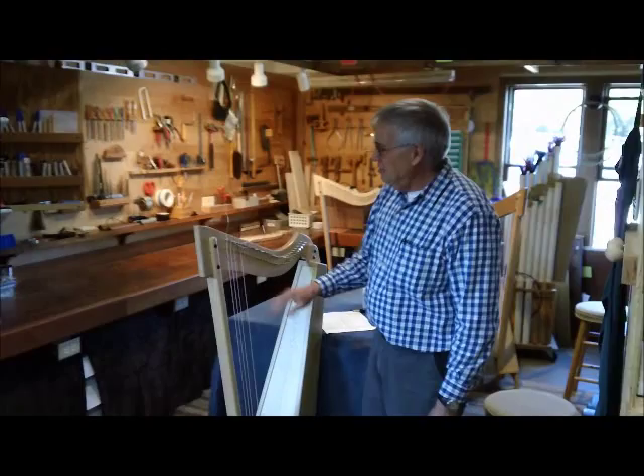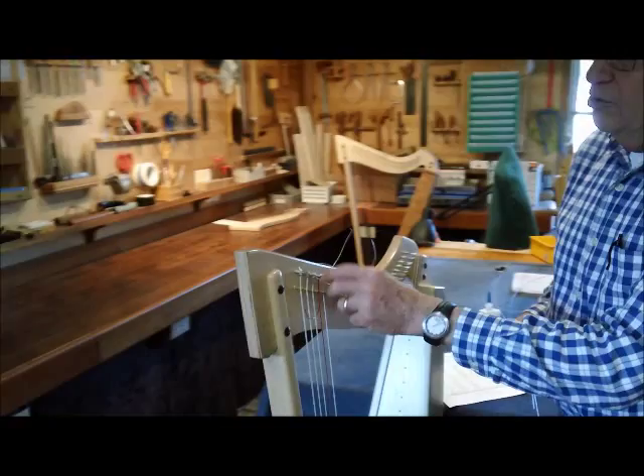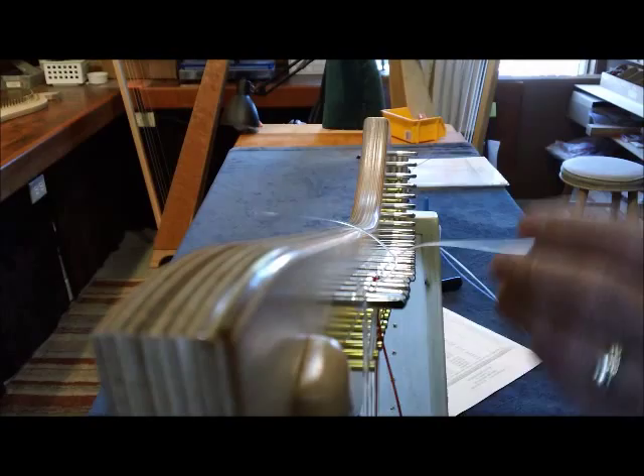Now I have the first five strings on the harp. Once I put them on, I like to clip them short — about a quarter of an inch stub is all you need. These strings are nylon, so they're easy to cut with scissors.